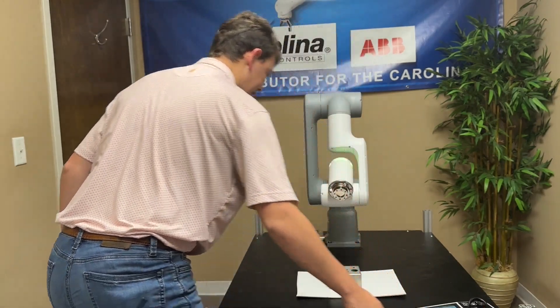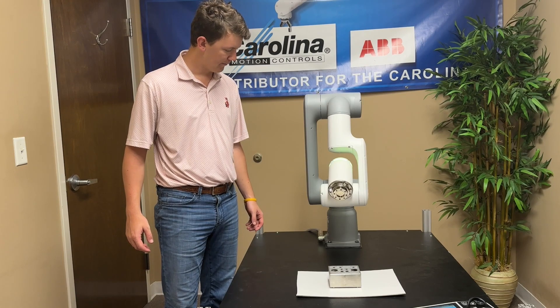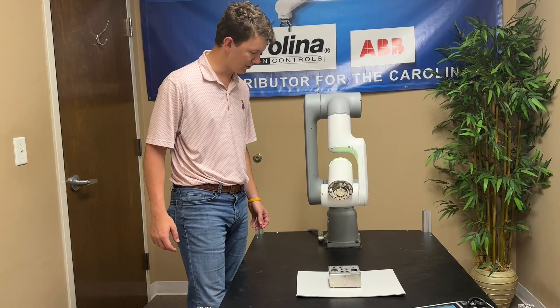So we're going to simulate a welding application here. I have a stainless steel operator panel. We don't have the welding package on this robot, but we're just going to pretend.